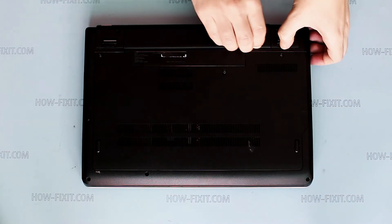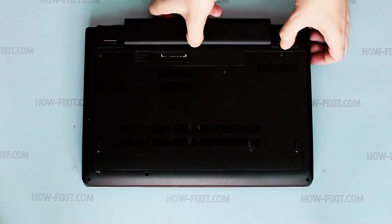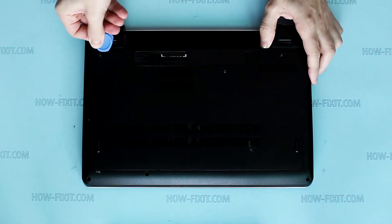Remove battery. Loosen bottom door screws. Pry up bottom door and remove it.